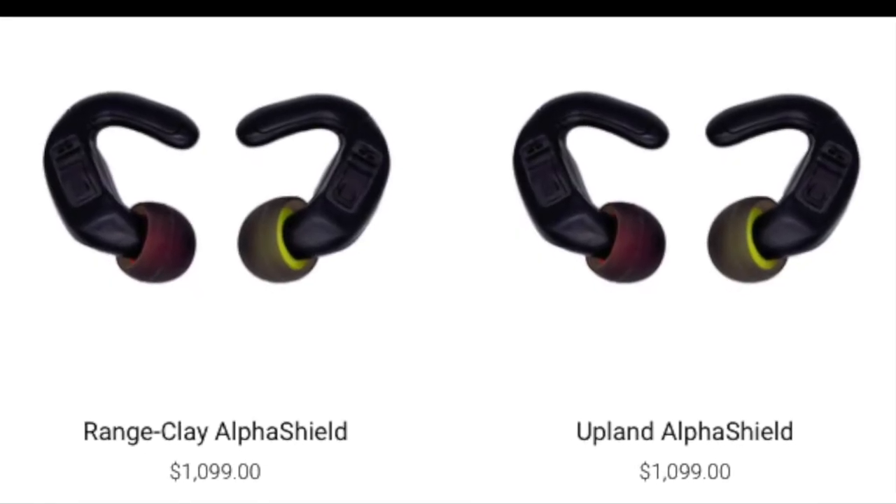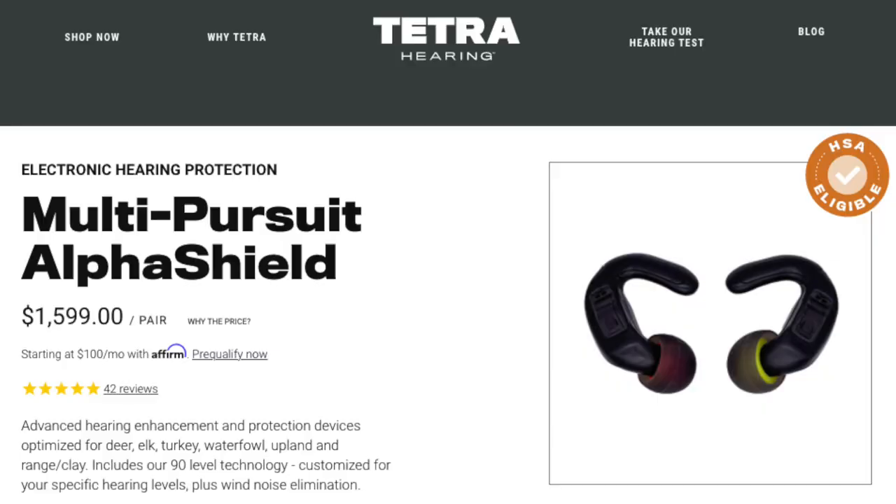The single pursuit Alpha Shields run about $1,100, and the retail on these multi-pursuit is right at $1,599. Yes, that's a lot of money, but you're getting a lot for it. These were designed by hearing professionals, so you're not just getting a device that makes everything louder — you're getting hearing protection plus very specific optimization of hearing enhancement. And like I mentioned, it does a great job of deadening wind noise so you're not just hearing horrible white noise and wind like you can with other hearing protection.